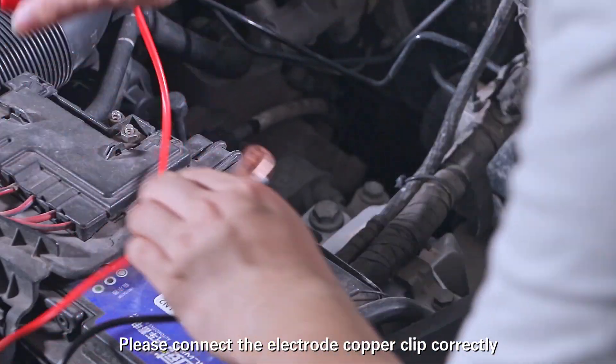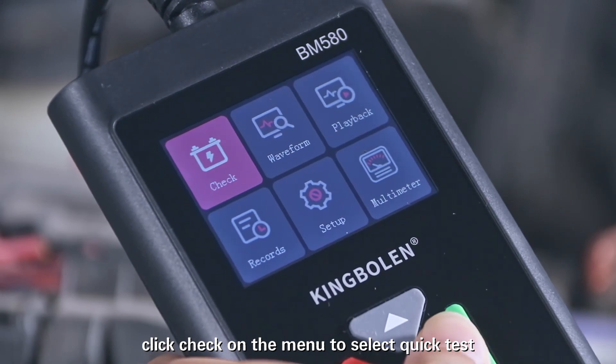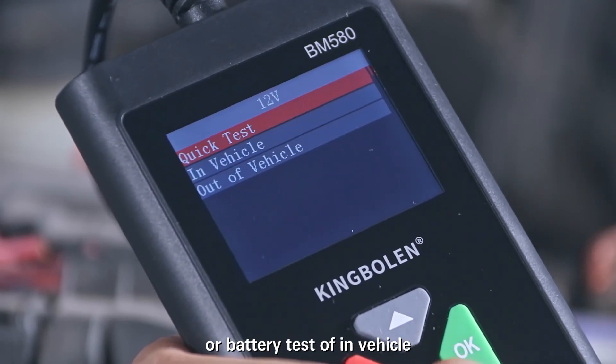Please connect the electrode copper clip correctly. Click Check on the menu to select Quick Test or Battery Test of In Vehicle.